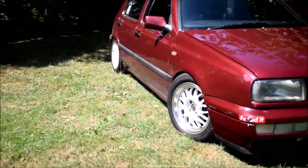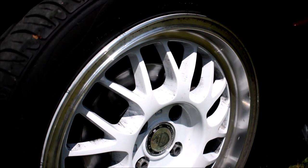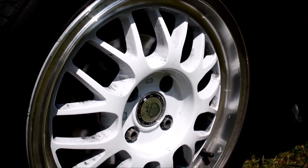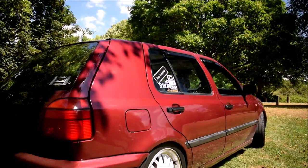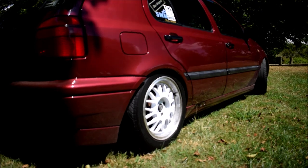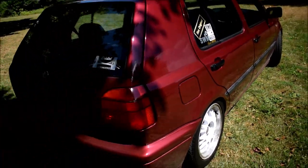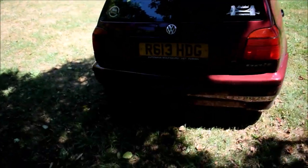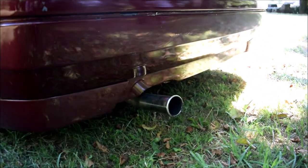It's also got some wheels here. The car has been dropped about 60mm on some coilovers, so it's tucking really nicely here. It's sitting really nicely. It's got a custom exhaust, as you can see — full D-cat.